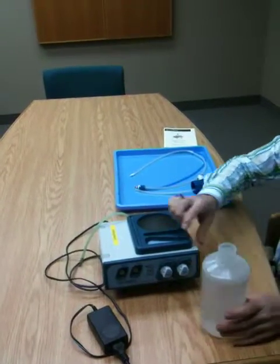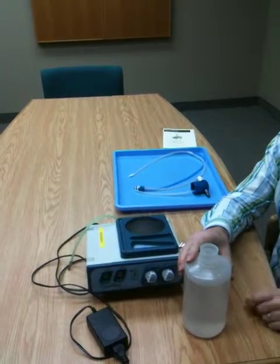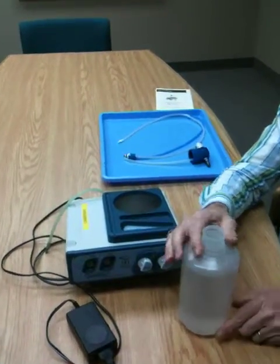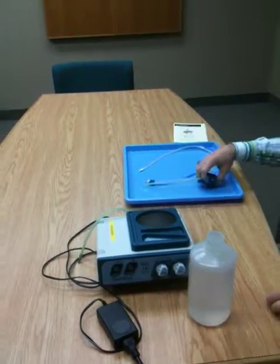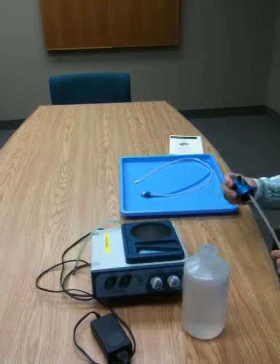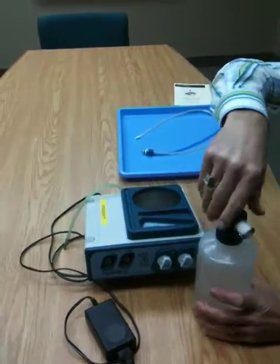Fill your bottle with approximately a liter, leaving a couple of inches of space at the top. Sterile or distilled water is preferred, but use whatever you normally use to clean or flush your fecal handpieces. Insert the cap and screw it down.